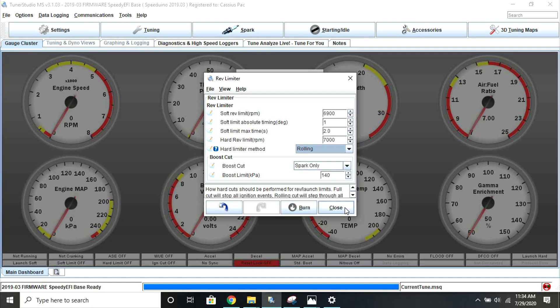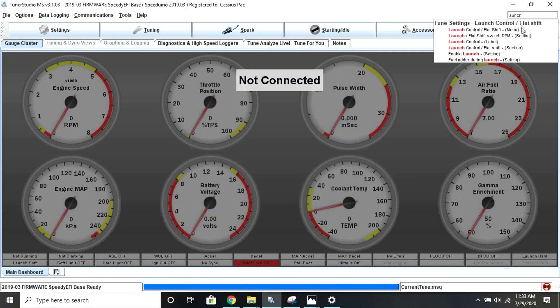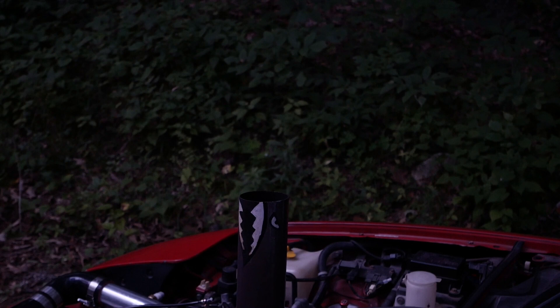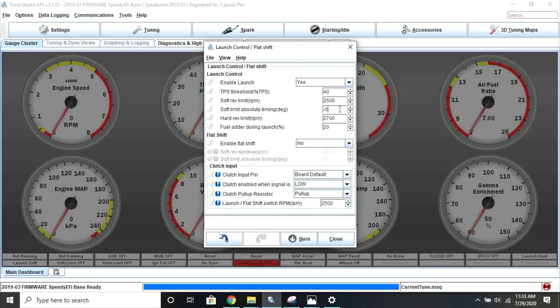Once that change is all set, go ahead and search for launch control in your search window and open the menu. Change your enable launch control setting to yes in order to turn it on. Your soft limit absolute timing is what your timing will be pulled to once you exceed your soft limit. If you want to shoot flames, retard your timing to a negative value here, which means that your ignition will fire when your exhaust valves are open and you'll end up with massive flames out the exhaust. If you don't want that, and you just want your car to cut harder without any flames or retarded ignition timing, set your soft limit to the same value as the hard limit — this will be slightly less hard on the car but you won't get flames and the noise that comes with retarding your ignition.